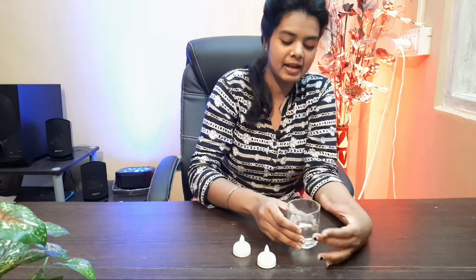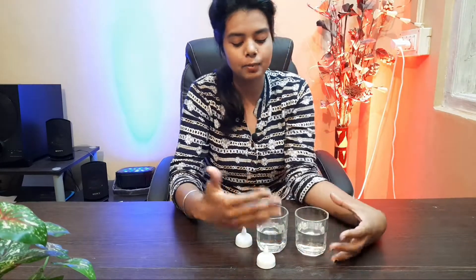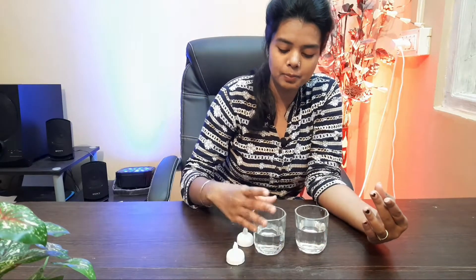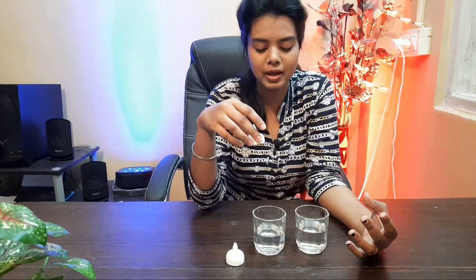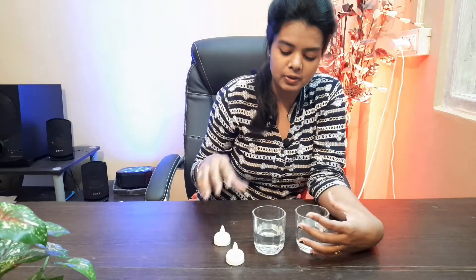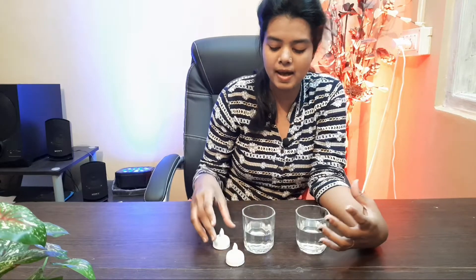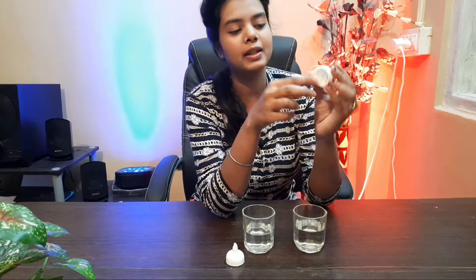You need to use a transparent glass. When you have any glass, it should be transparent. If you use a steel container, it looks better than using a plain transparent one. The transparent container gives a good look when the diya is floating in the water.